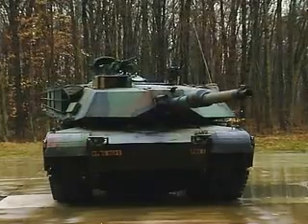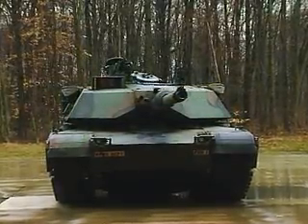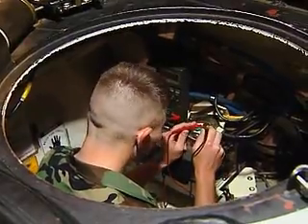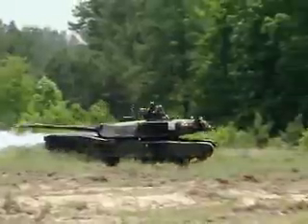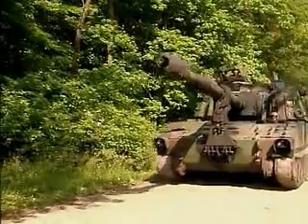One by one, you'll study the weapons under your care, training to troubleshoot and repair turret mechanisms — the weapons on the Bradley Fighting Vehicle, the M1 Abrams Tank, and the Paladin.